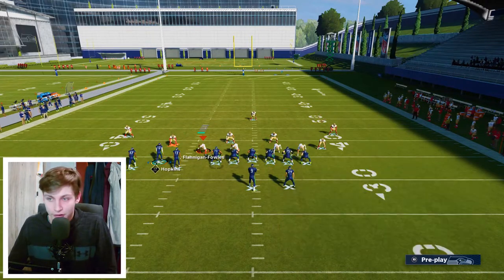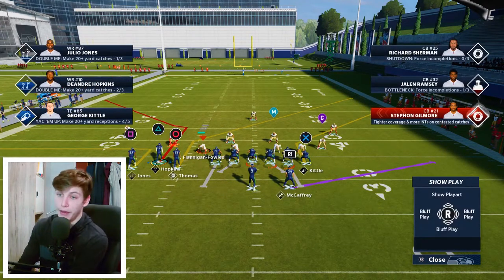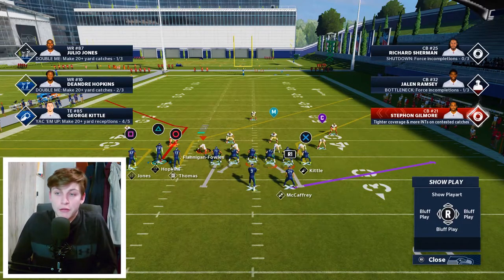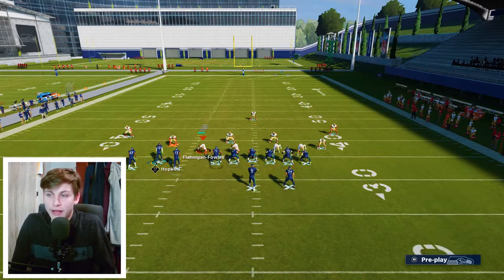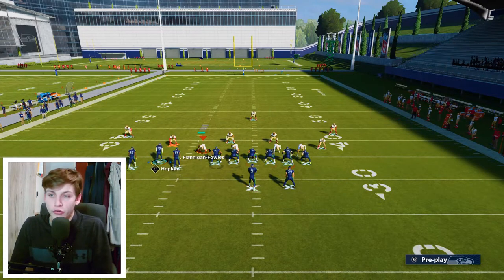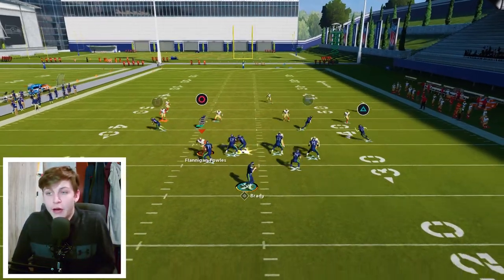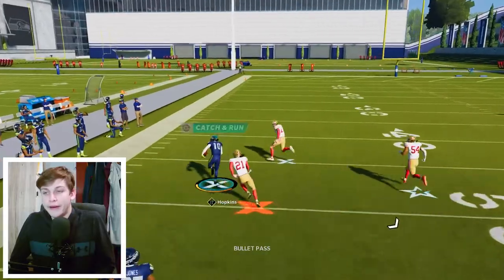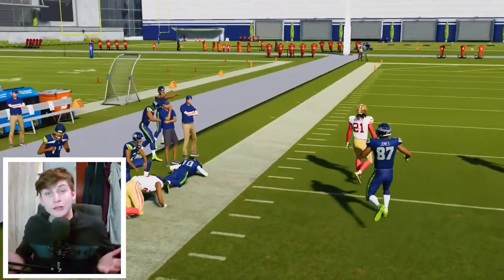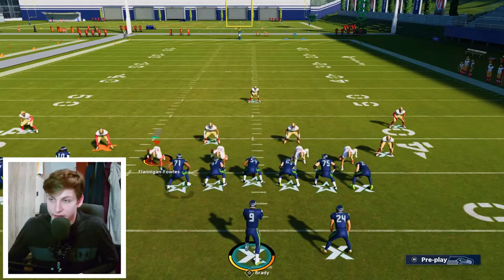The smart route on the tight end also works, so you have two man beaters — Thomas and Kiddle — both going to beat man. On the backside it really depends what you want to do. You can perhaps put Hopkins on a slant and motion him across — that's a nice man beater. All four routes are going to beat man coverage: the out route beats man, the post beats man, the corner beats man, and the slant is going to absolutely destroy man coverage on a motion snap.